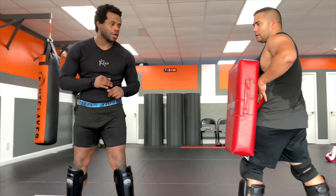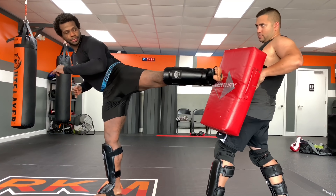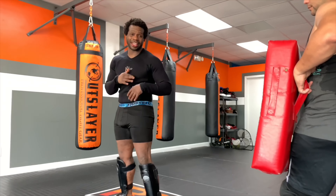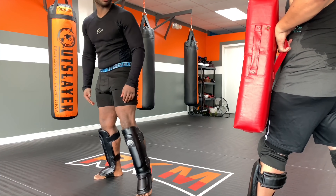We're going to work on the sliding side kick. Traditionally, you slide, you chamber your knee in, and then you kick out. What I like to do gets me away from that. Instead of them jamming my leg, I like to not really show what I'm going to do.